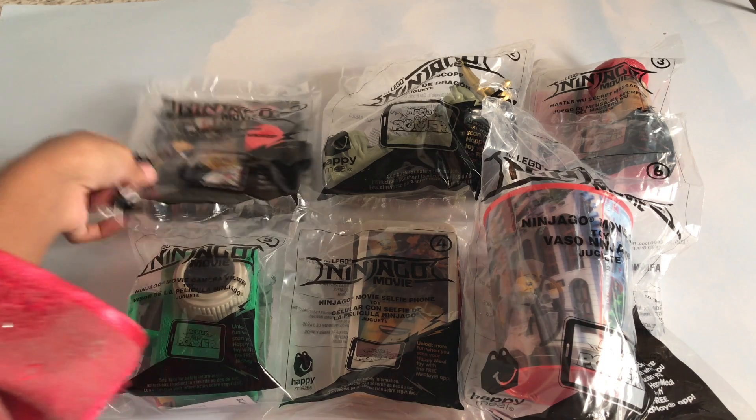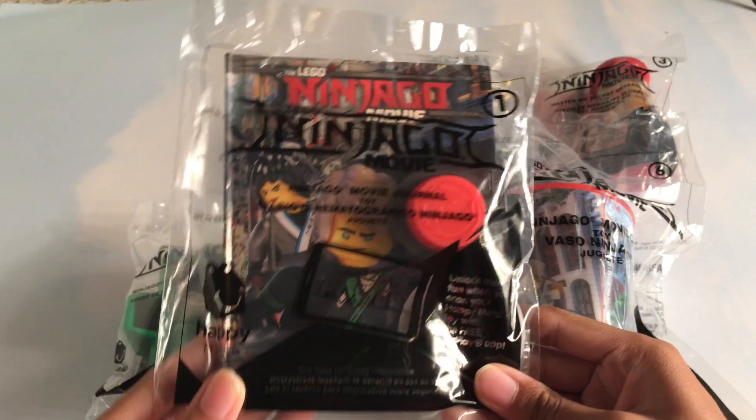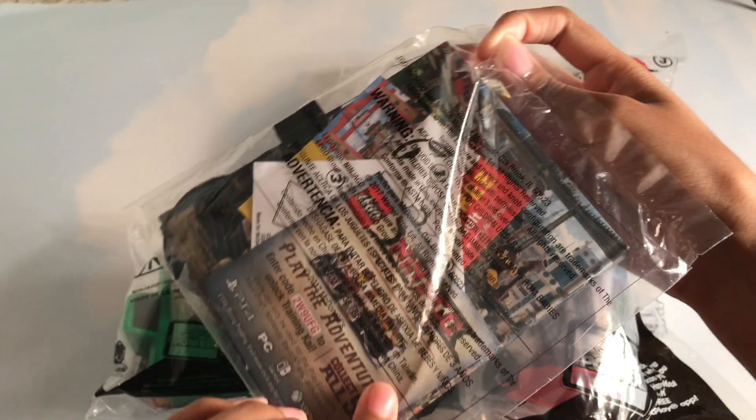Let's get started. So this is the first in the collection. This is the Ninjago Movie Journal. Let's open it up.